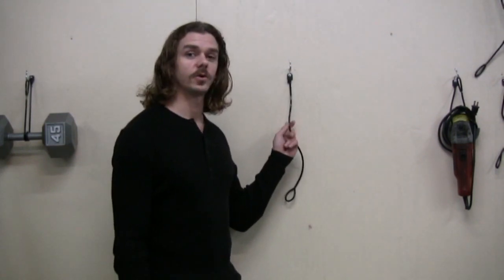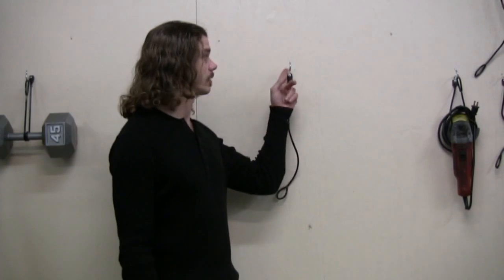Now we're ready to install some tools. I'm going to show you some odd tools that you can hang on the plywood wall. Remember, you can hang up to 45 pounds onto a plywood wall because you have two anchor points.